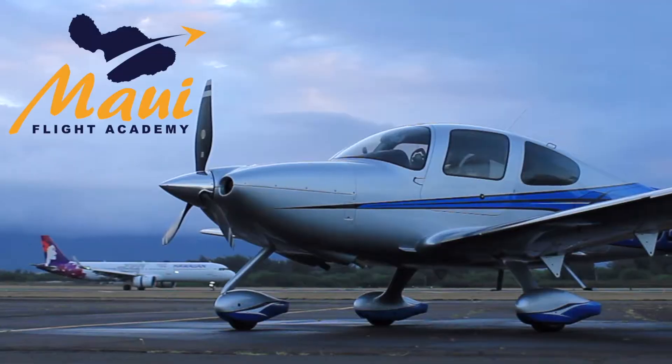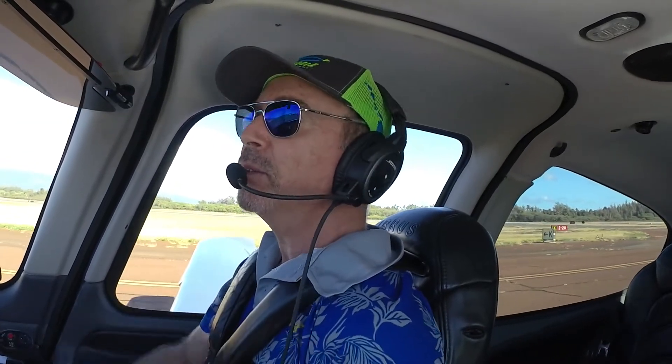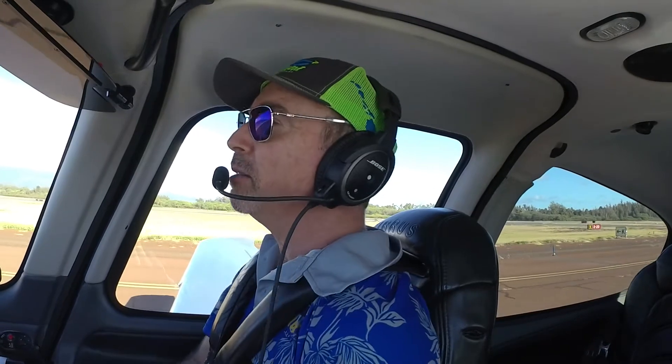Hello and welcome everybody to Maui Flight Academy. I'm Lawrence and I will be demonstrating today. We're going to reverse engineer how to land softly. This is a Cirrus SR22 G3. We have full tanks and I am at about 175 pounds today — a few pounds on board — so we're definitely below maximum gross weight.